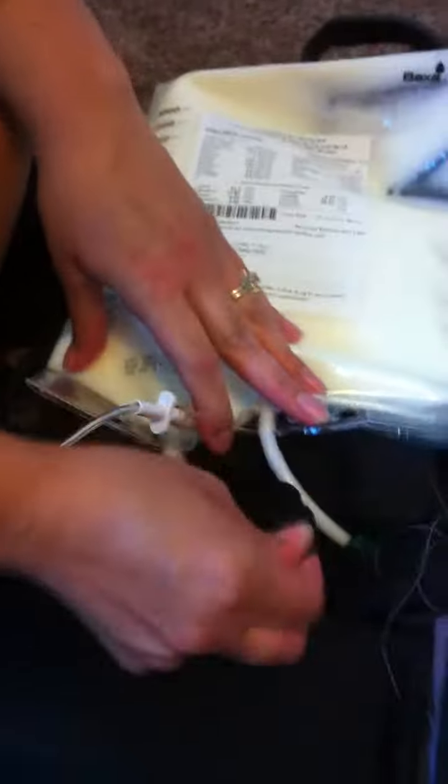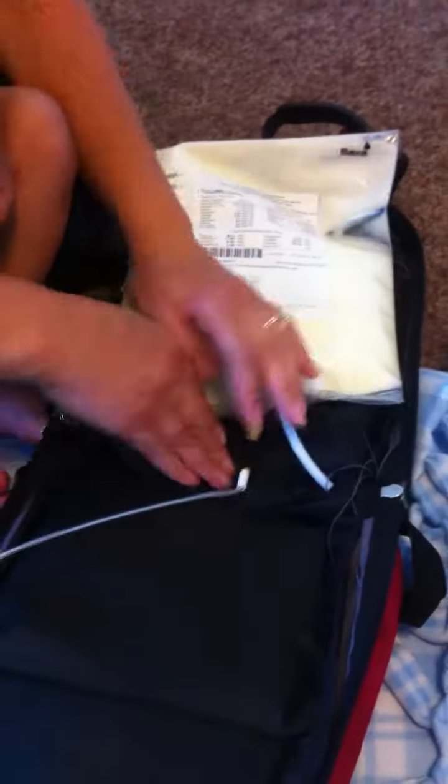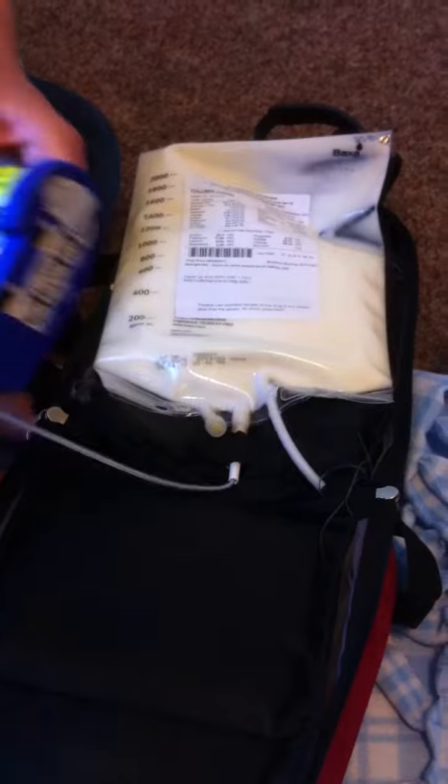Get the tubing in. There's a little hook on the bag — hook it in. Put this in the hole. Throw this little strap over the tubing. Put the pump in sideways like that. Close it and zip it up.